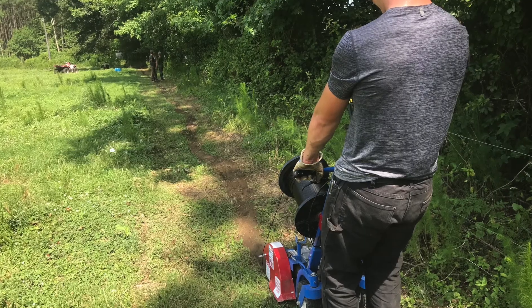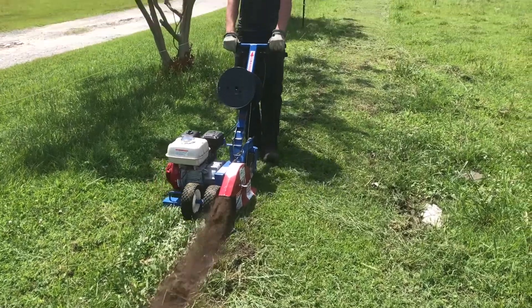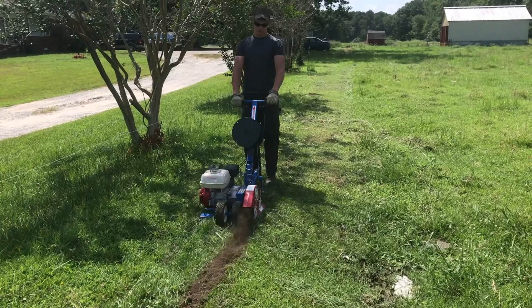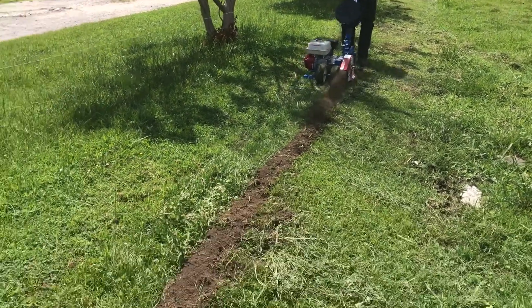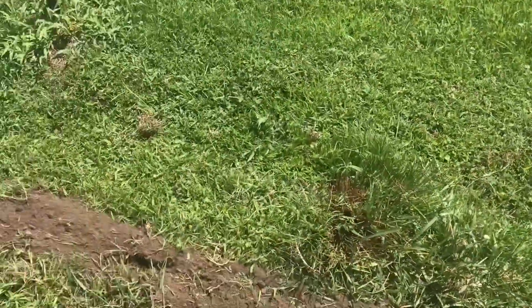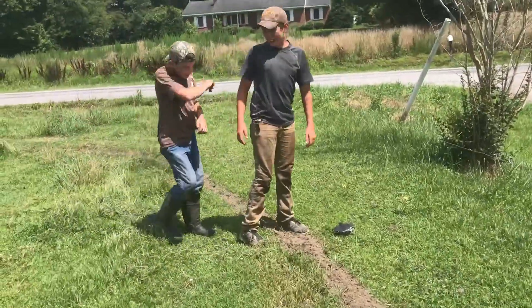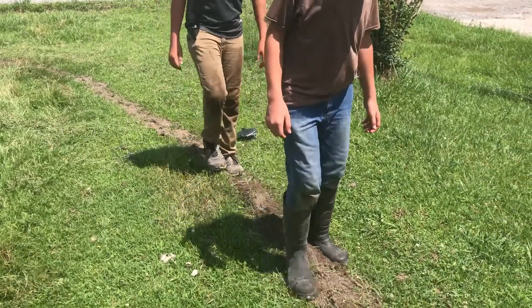We have about a five-acre field that we were trying to fence in, and this worked really well. We had another about one-and-a-half-acre field that we also laid the wire for. I had some boys follow behind and tamp down the dirt that was kicked up by the trencher, to kind of solidify it just a little bit and get it down in the trench.